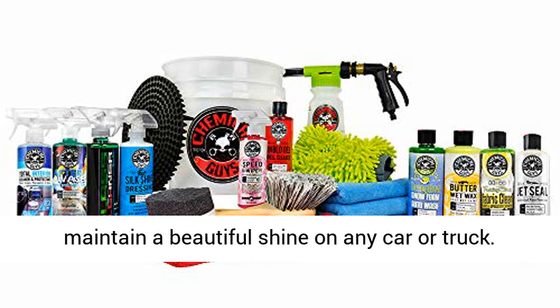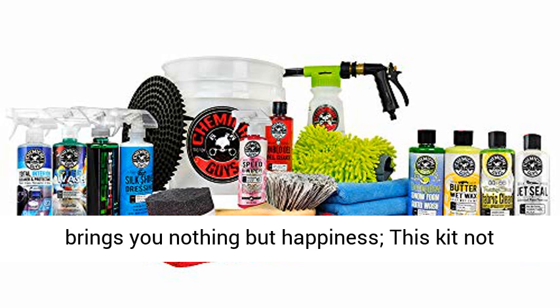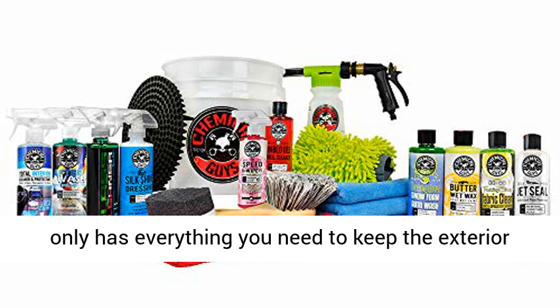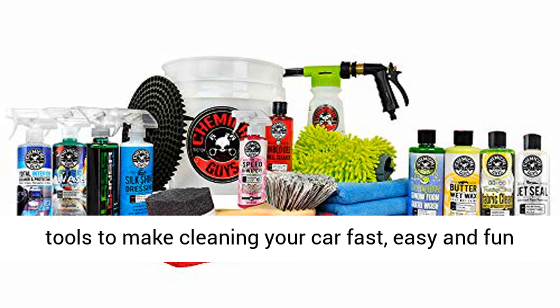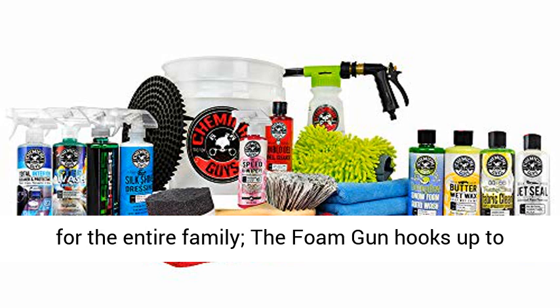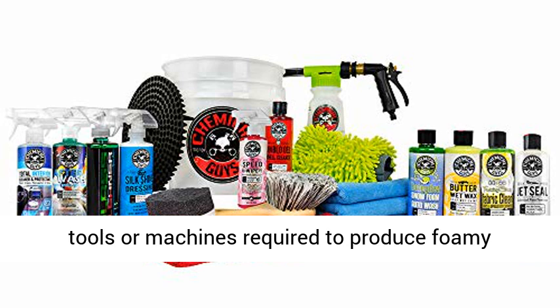It contains everything needed to clean and maintain a beautiful shine on any car or truck. If you love cars, a clean car brings you nothing but happiness. This kit not only has everything you need to keep the exterior looking great, but also the tools to make cleaning fast, easy, and fun for the entire family. The foam gun hooks up to any standard hose, so no additional tools or machines are required to produce foamy cleaning fun.